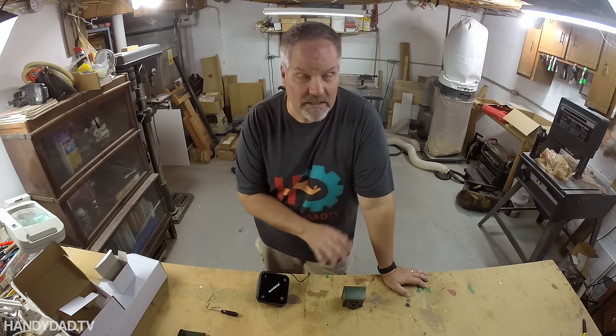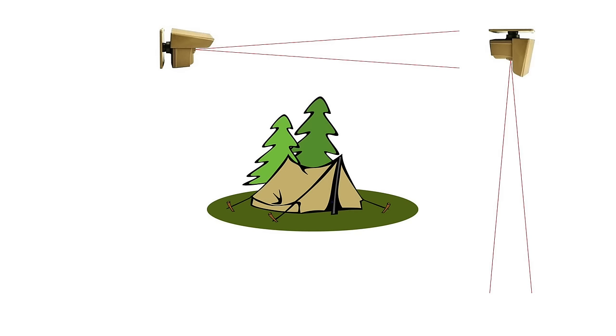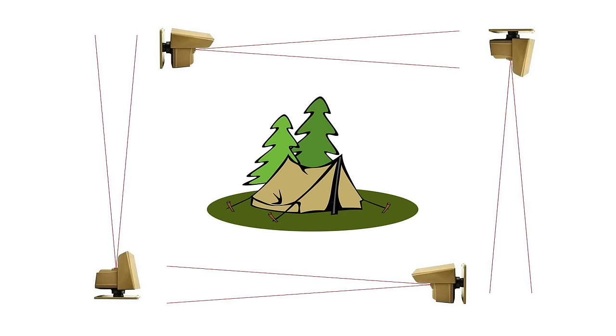That means you can have 16 sensors around your property. And remember, the receiver can work on batteries and doesn't need to be plugged in — so if you like to go camping, just surround your tent with four sensors to provide a seamless perimeter alarm. You'll immediately be notified of any bears or other wild animals on the prowl during the night.